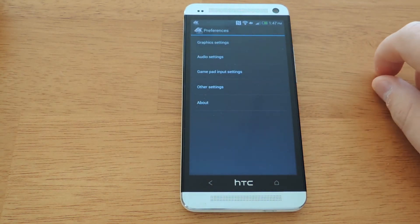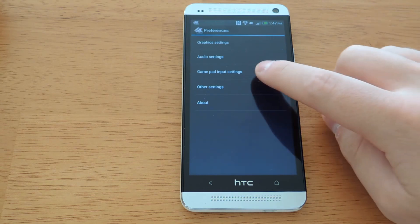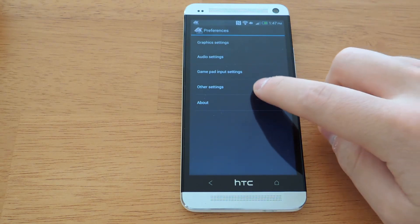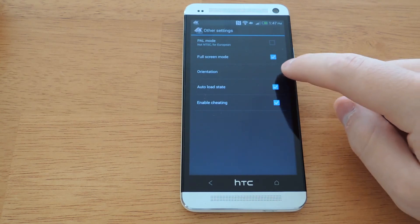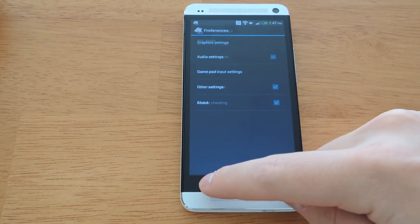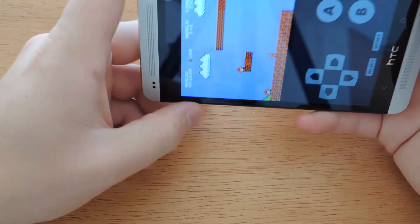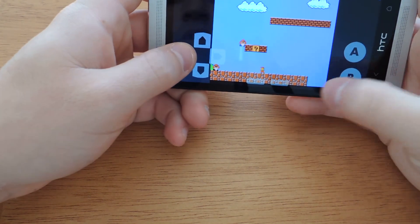In the preferences, there are various options to adjust the graphics settings, audio settings, and game input settings, as well as other settings. You can adjust the orientation and lock it if you want. It will actually auto-load and save wherever you are last at in the game by default. But if you want to save specific spots in the games, you can do so with the load and save state features. It does work in landscape orientation as well, as you can see here.